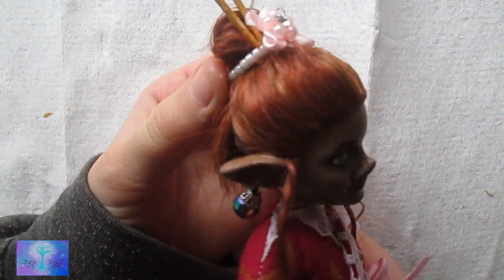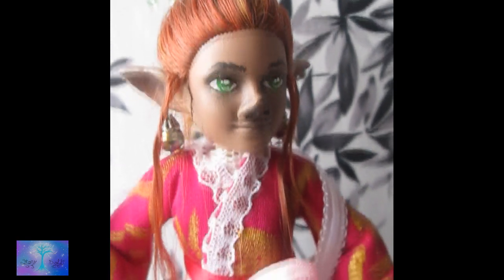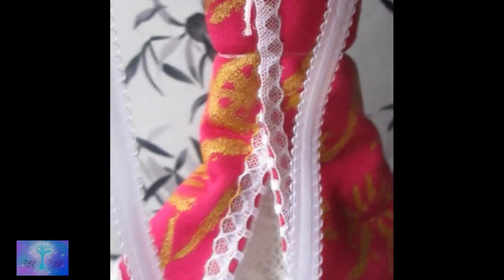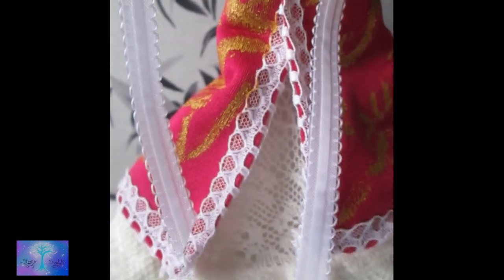Then she's ready. I was gonna do a different outfit for her, but I decided since it's Chinese New Year and she's the zodiac of the year, she should dress up all pretty and stuff. I'll make her a different outfit later.